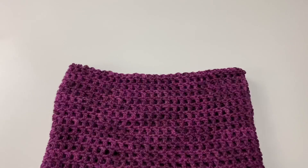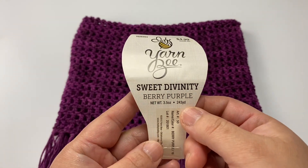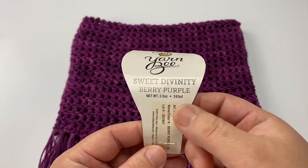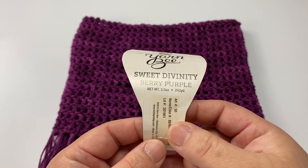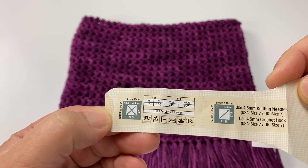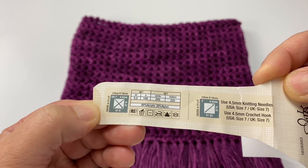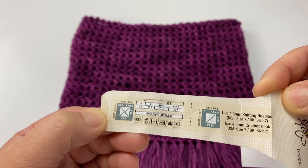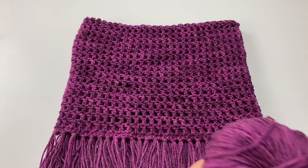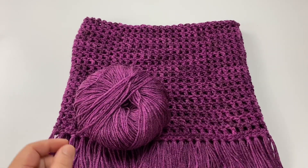For this tutorial I will be showing you how to make the adult size cowl. For this cowl I used the Yarn Bee Sweet Divinity in the color Berry Purple. This one has 243 yards, it is a number 4 weight yarn, 3.5 ounces, 100 grams. I will be using this yarn for today's tutorial and this is the same yarn that I made the cowl out of.